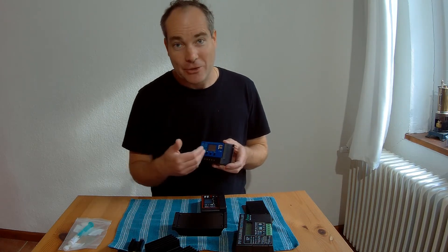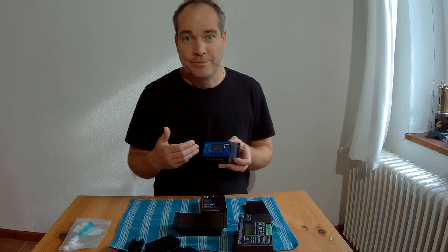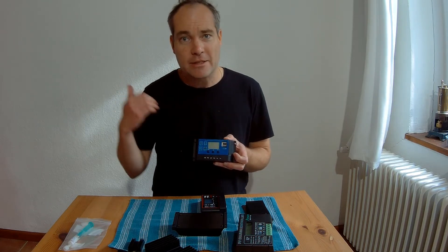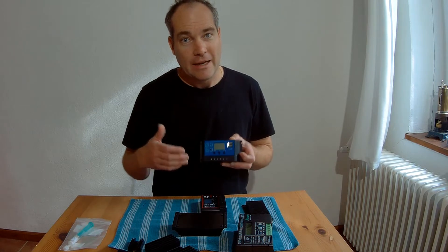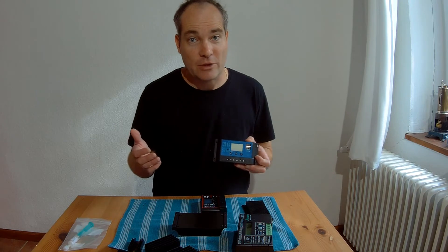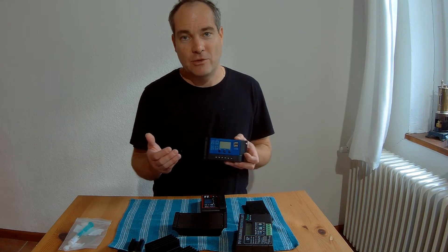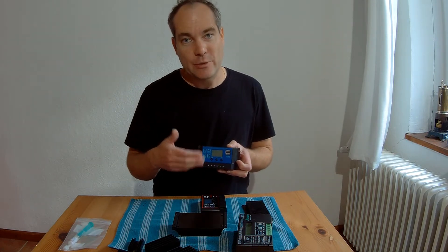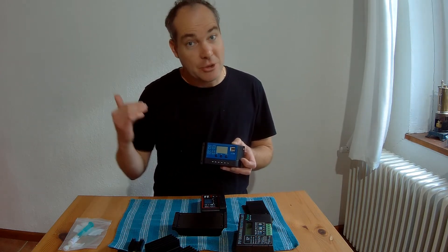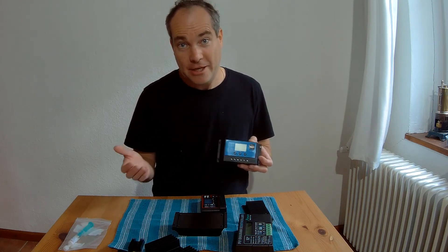Because everything shows exactly the same as before — it shows the voltage, it shows the current — but the problem is it just lets the voltage from the solar panels pass completely through to your batteries without any control. This is an issue if you have a 12 volt battery and a 17 or 19 volt solar panel, or 24 volt batteries with 34 or 36 volts from your solar panels going directly in without any control. The charge controller should reduce the voltage, but with this failure it doesn't, and this is a massively dangerous situation.